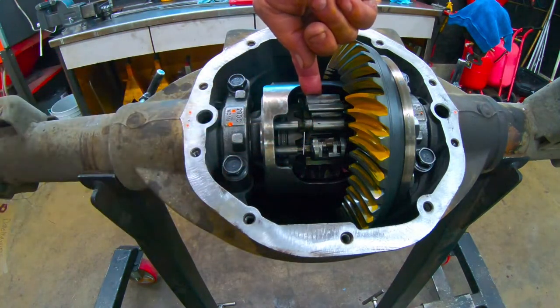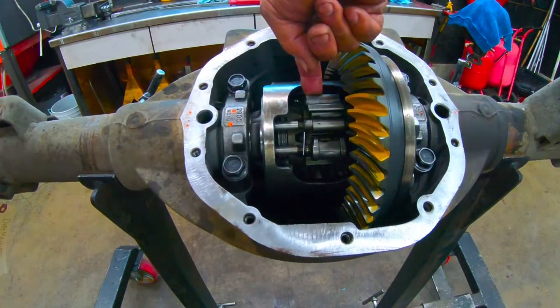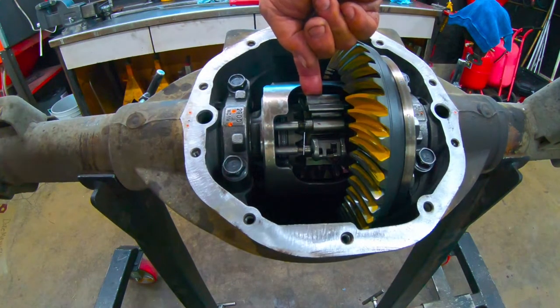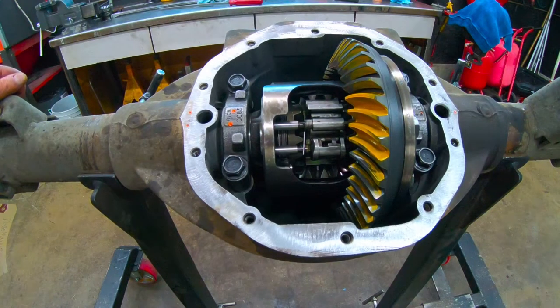This governor here — at highway speeds it comes out and acts as a lockout, so it doesn't allow it to lock up the spider gears or the clutches anymore. So you're in open mode at highway speeds. I just wanted to show how that works — a lot of people wonder about it, so there you go.